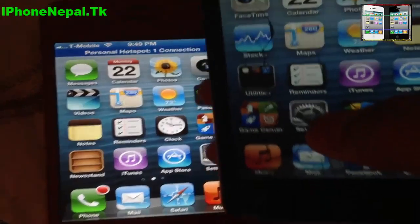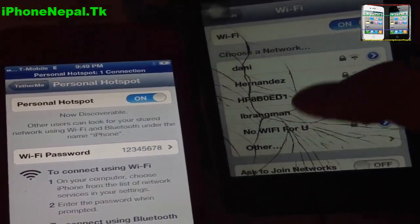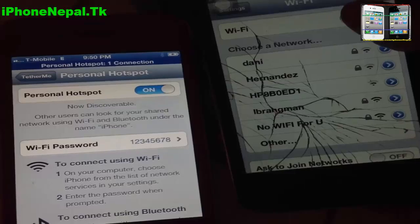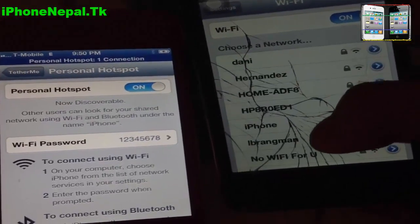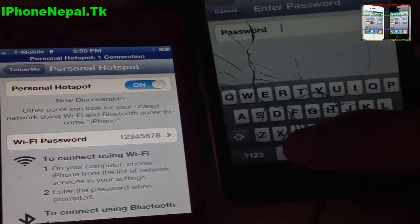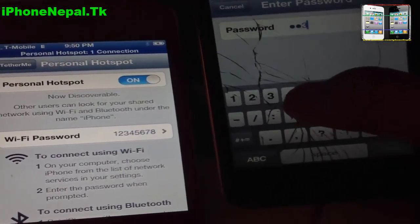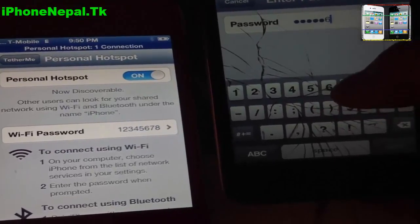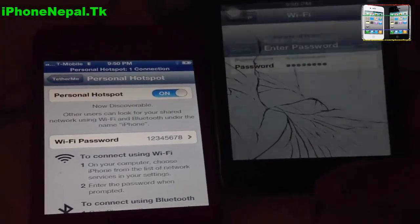On your iPod, go to Settings and you're going to see the new Wi-Fi network. Click on iPhone, and you're going to see iPhone here. It's going to ask you to put the passcode — enter 1-2-3-4-5-6-7-8, the one I just created, and click Join.